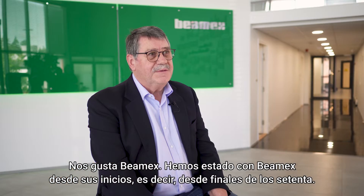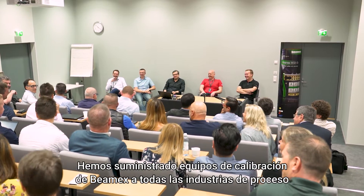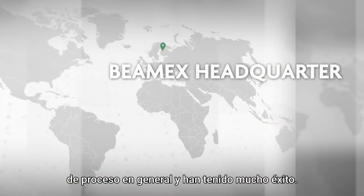We like BMX. We've been with BMX since the beginning, since the late 70s. We've been supplying BMX calibration equipment to all process industries across the board and have been very successful.